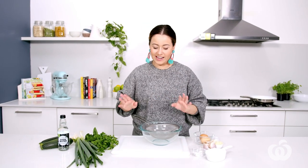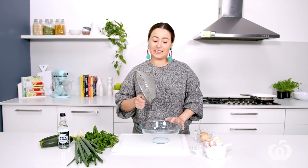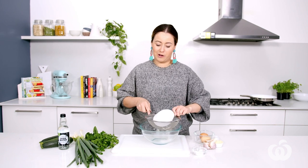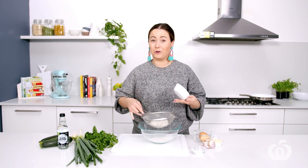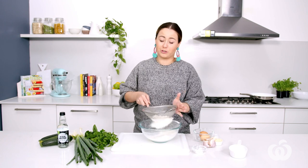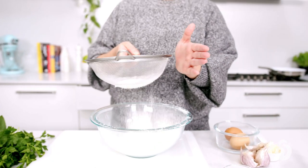We put that zucchini aside. Now it's time to move on to the batter. I've got a bowl here and a sieve and my self-raising flour. I'm using self-raising flour because it has a little bit of rising agent in it — it's going to make them extra fluffy. Sifting this will help with that as well. You can use other flour too if you prefer — wholemeal or almond meal, it's really up to you.